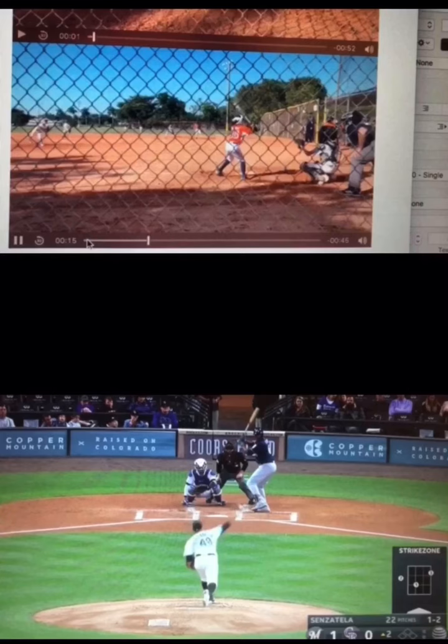Gus and Noah, how you doing? I just wanted to put together a little video. I felt like it could illustrate my point a little better. But I don't think, from what I saw in the video, I don't think it's anything to freak out about. Noah, I feel like your swing is looking good.